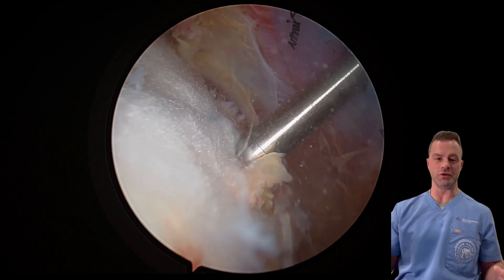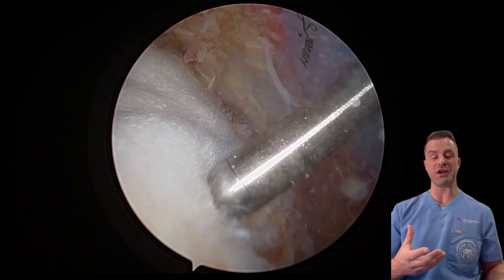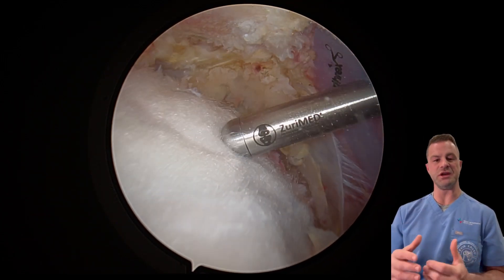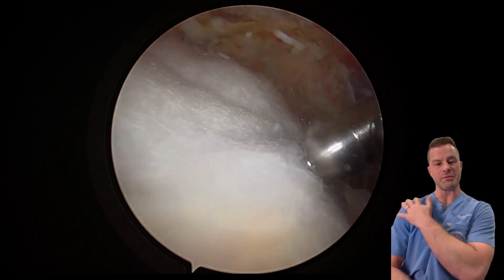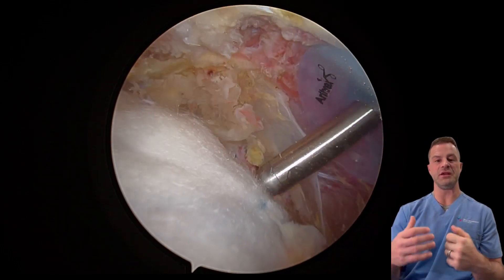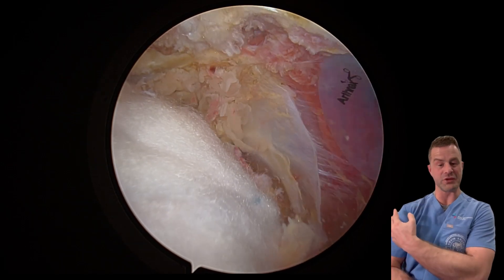I'm the third surgeon in the world who started using this technique and this new way to repair rotator cuffs. When you think of rotator cuff surgery, the first thing people think of is you have to wear a sling. The reason why is when we repair that tendon — the torn tissue — the sutures can pull out of the tendon, and the surgeon is worried that if you move too quickly, you'll tear the repair.